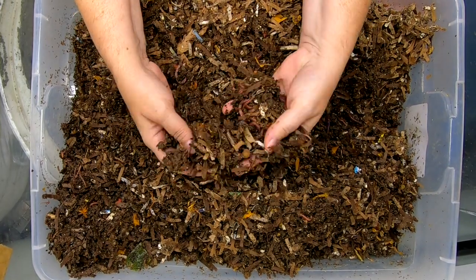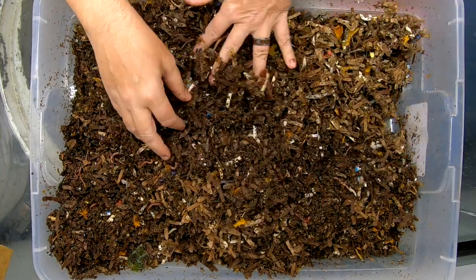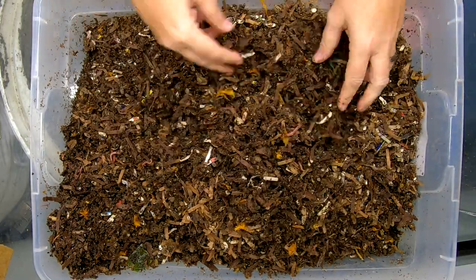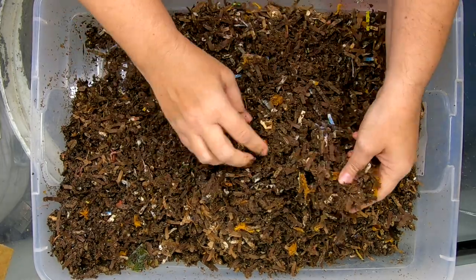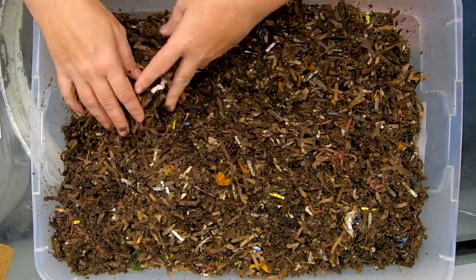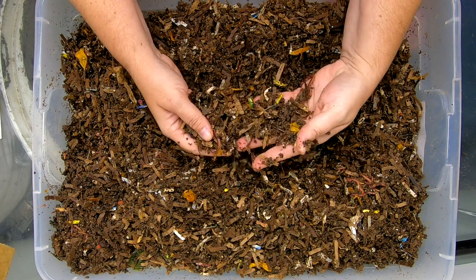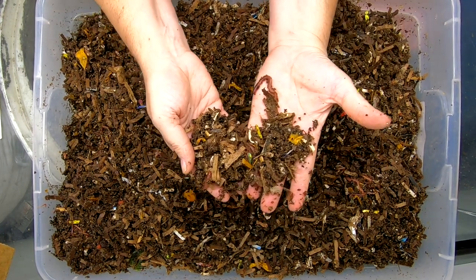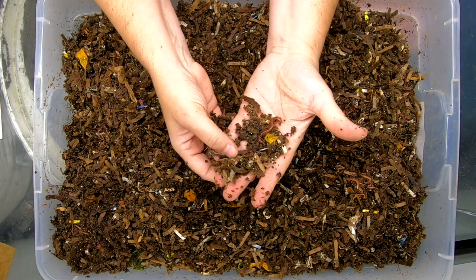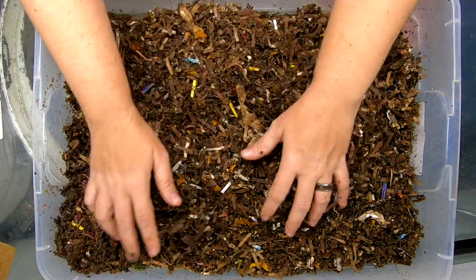Just going to keep turning things over. I was going to see if I could find a good baby worm in here for comparison, but not seeing any at the moment — maybe we'll get to see one in the other bin. These guys are doing good. I'm definitely going to keep the lid on a little bit more since it is winter. Have to go get new bubble wrap. When I'm trying to keep the different species separate from each other, I don't really want to reuse things that could have been used with other species, so I'll have to get them something else to cover it to keep the moisture in.